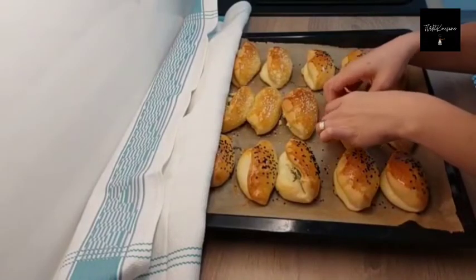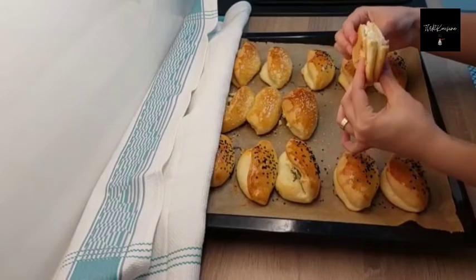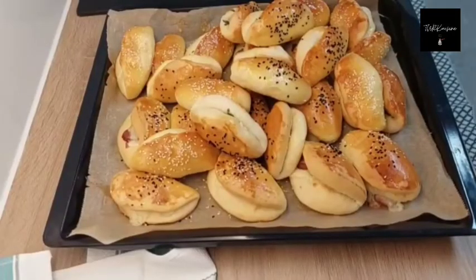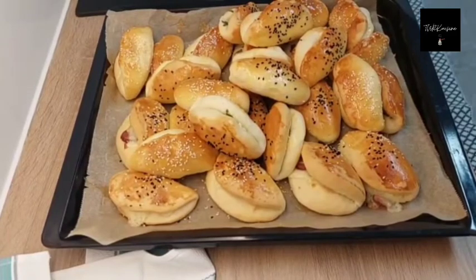I think they look really appetizing — what do you think? Please let me know in the comment section. Thanks for watching, I hope you liked this video. Don't forget to subscribe to my channel — see you next time!